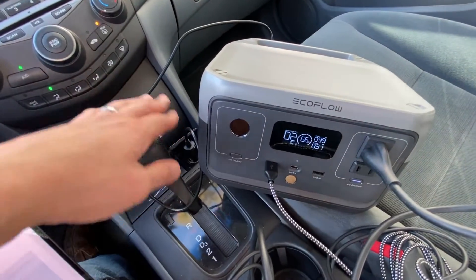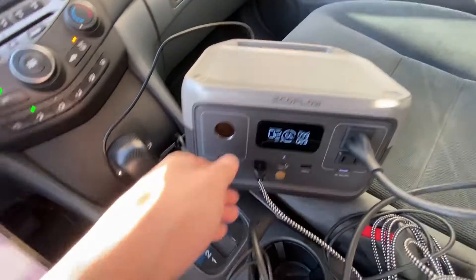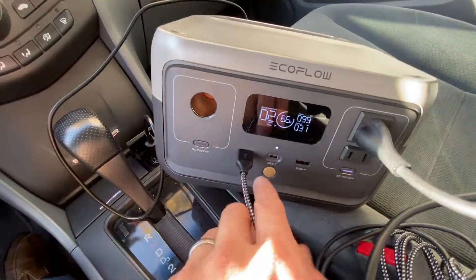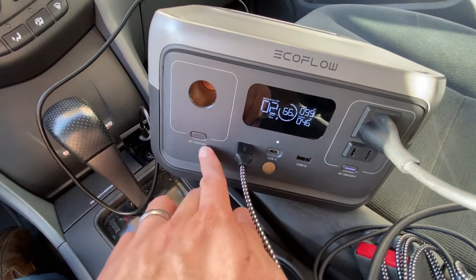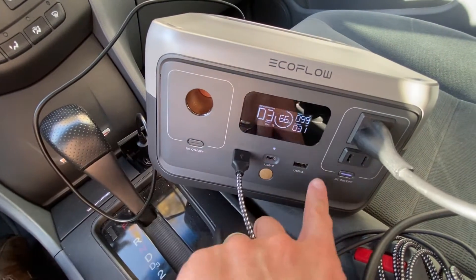When the car is off, I don't have to be charging it — I can just be using it as a power bank. It's also charging my phone that I'm using to record this video. You also have another USB-C and another USB-A port, and you can turn individual outputs on and off, so you're very efficient about not powering the ones you're not using.